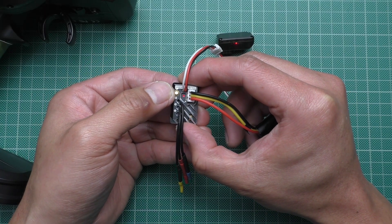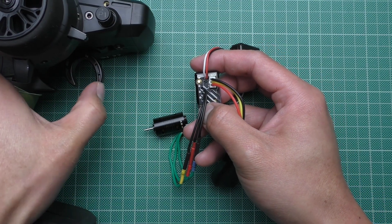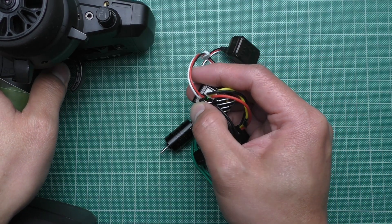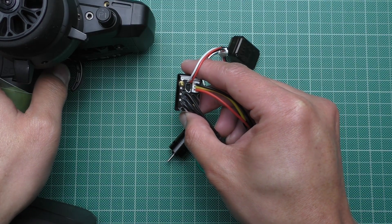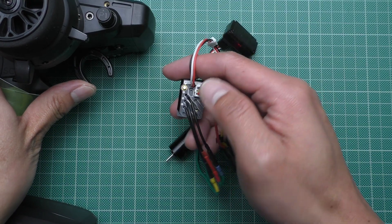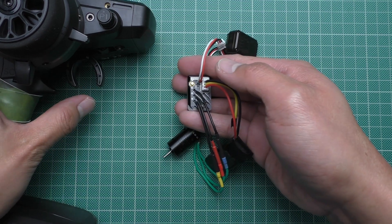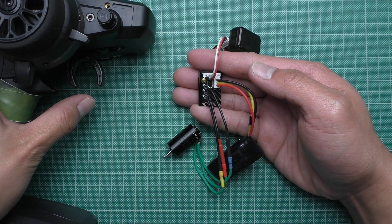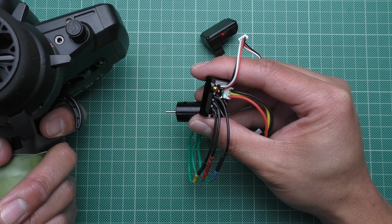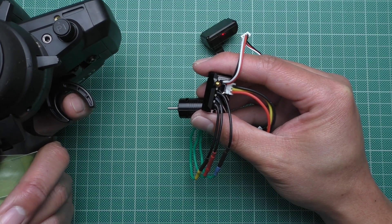Now press once to register the neutral position. Next, hold the trigger to full forward and then click the button to register the full forward. Then push the transmitter to full reverse and click the button again. You're going to hear 3 beeps and then 2 beeps, and that means the calibration is complete. Pull the trigger to go forward, push it immediately to brake, then come back to center.